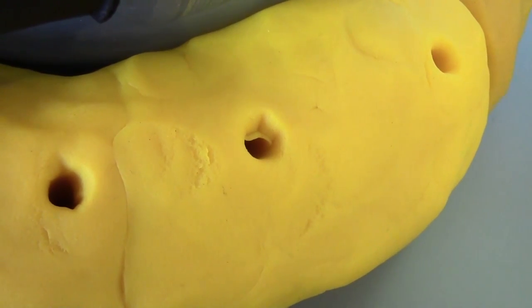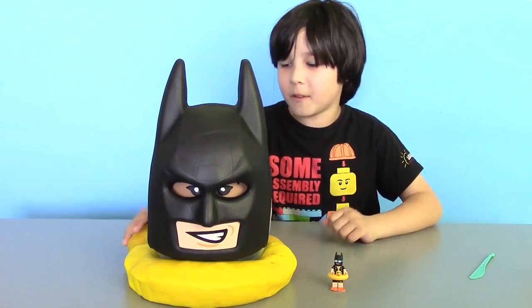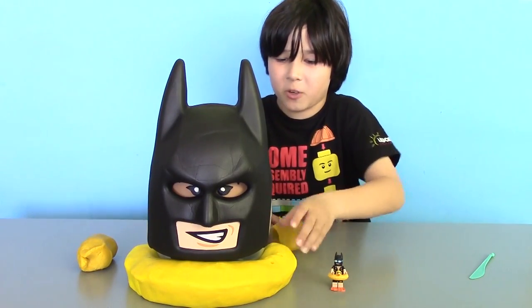Good luck, Batman. Oh, I'm going to die! Now let's remove the floaty part and he'll sink for sure.